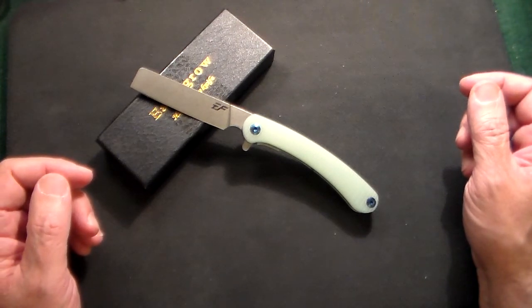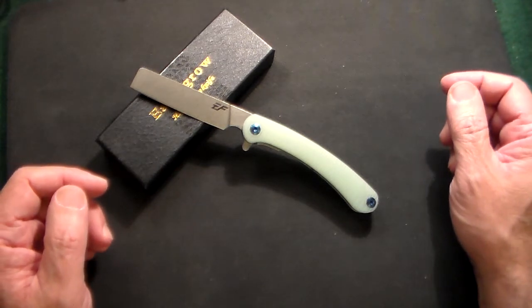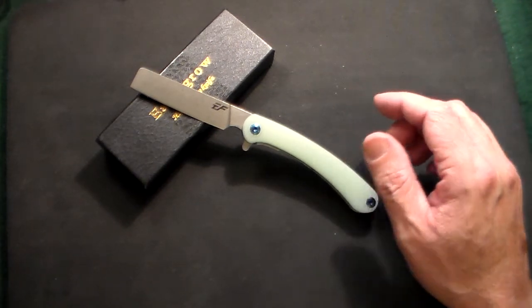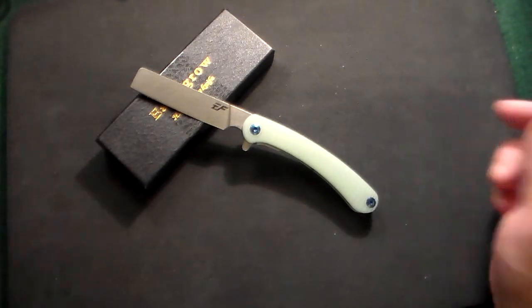It's a very beautiful knife from Eafengrow — the EF939. I'll leave the link below in the description if you're interested; just click on the Amazon link and go ahead and get it. Thanks very much for watching, and don't forget to like, share, and subscribe.